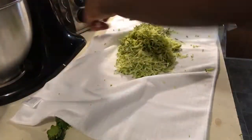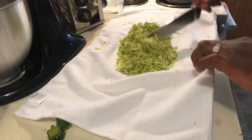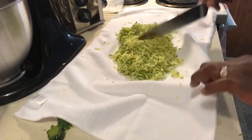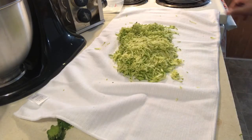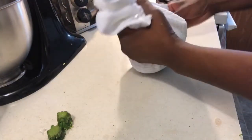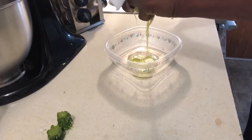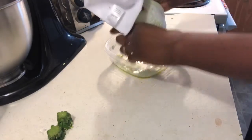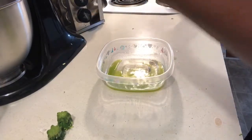So next, what you want to do is take it, fold the dish towel up in each corner, fold it up, get a bowl, and you want to squeeze. You want to get as much water out of this zucchini as possible before you cook it.